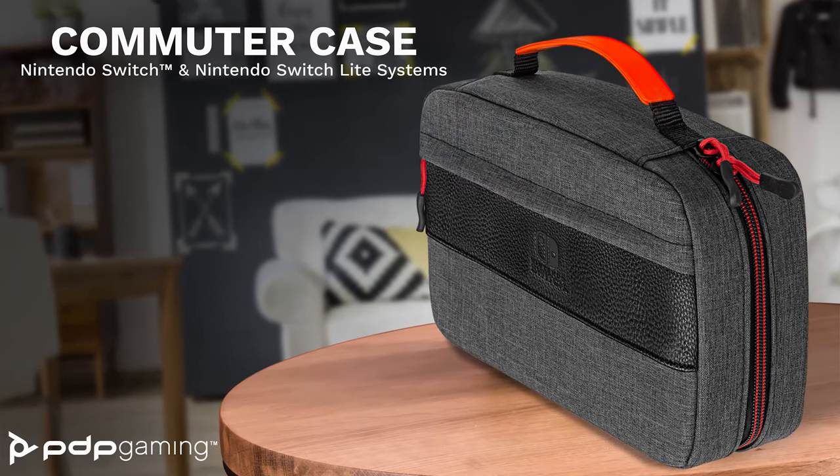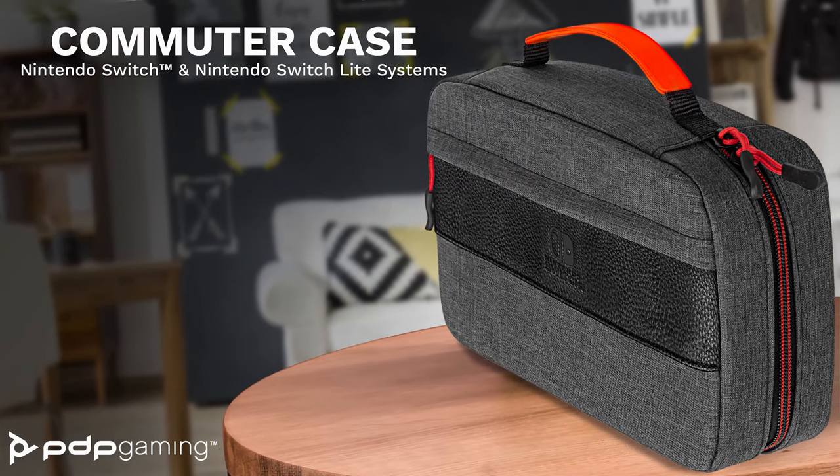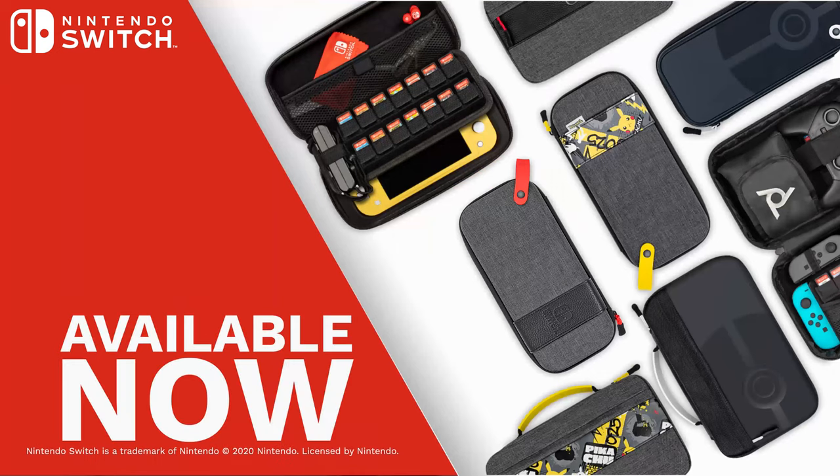Whether you're traveling to a tournament or your friend's house for the weekend, the Commuter Case will deliver a custom fit for all your gaming gear. You can find this case and other designs on pdp.com and participating retailers.